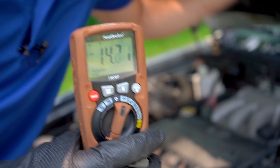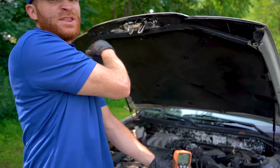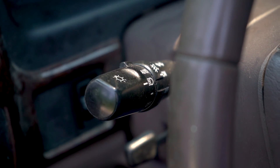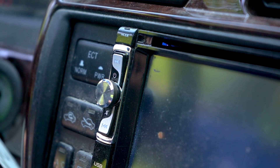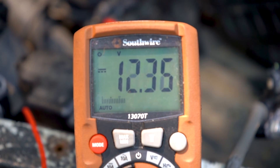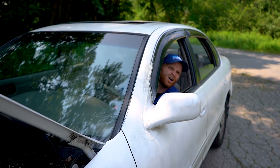Let's go ahead and rev it up like we're driving down the highway. Scary. Now, with the battery still disconnected, let's go ahead and turn everything on inside this car and see exactly what this does. The alternator just couldn't keep up.